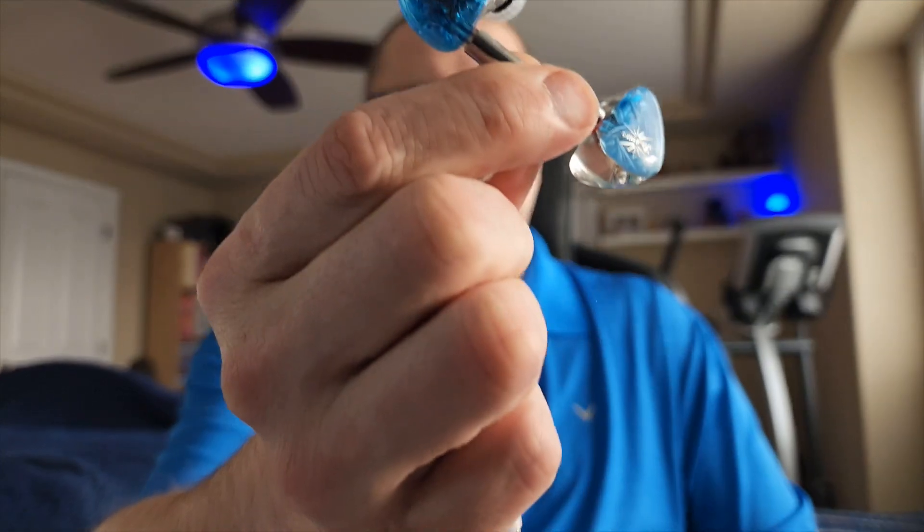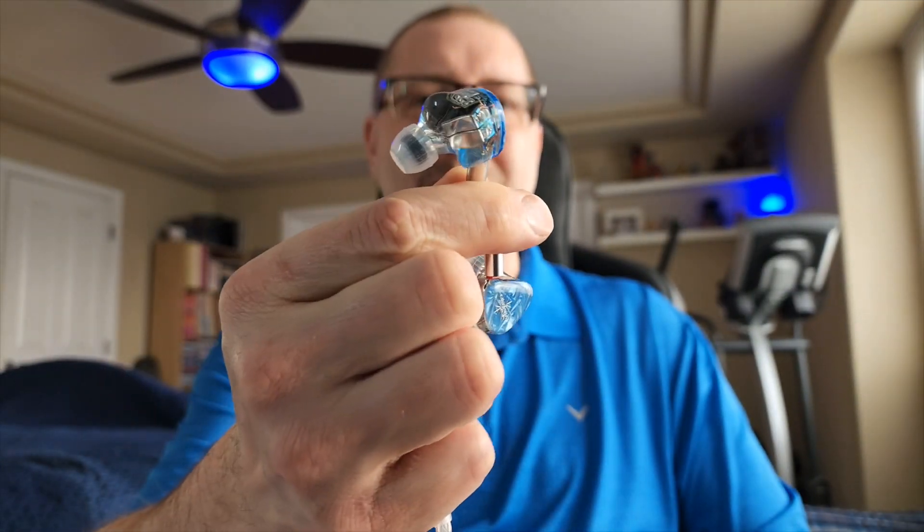This is the Kiwi Ears Orchestra Lite. I have the Cadenza — I listen to it in my rotation. When I'm in the mood, I think it's a terrific IEM, also in blue. These are stunning, absolutely gorgeous. I want to thank Linsoul for reaching out and providing this for me — the good, fine folks over there. It just helps me give a chance to share this with you.